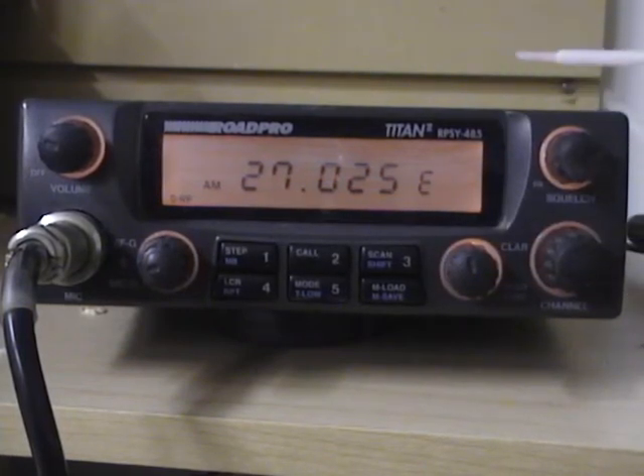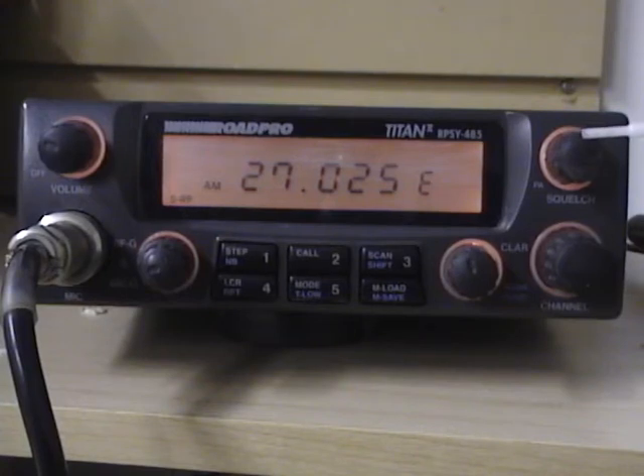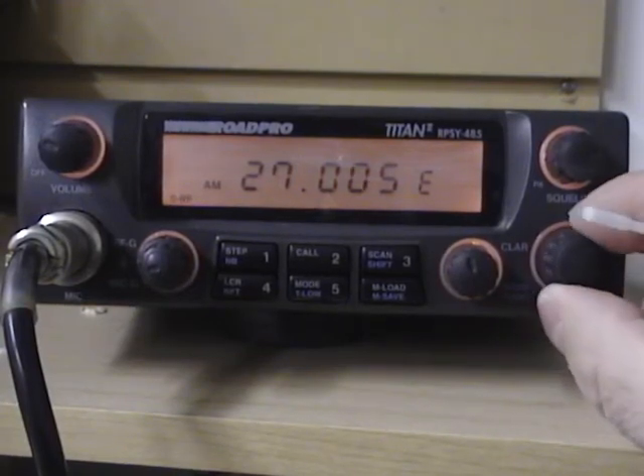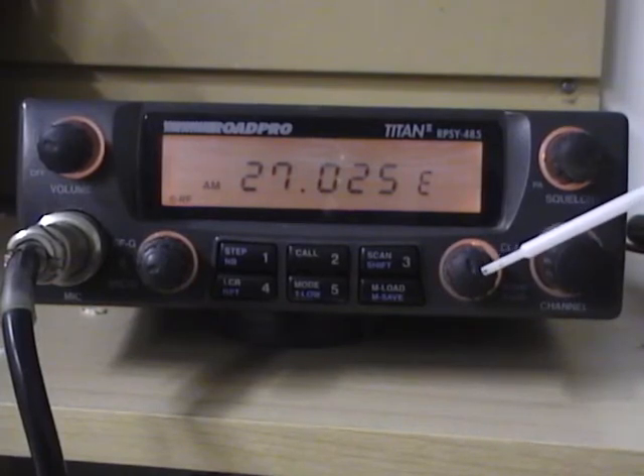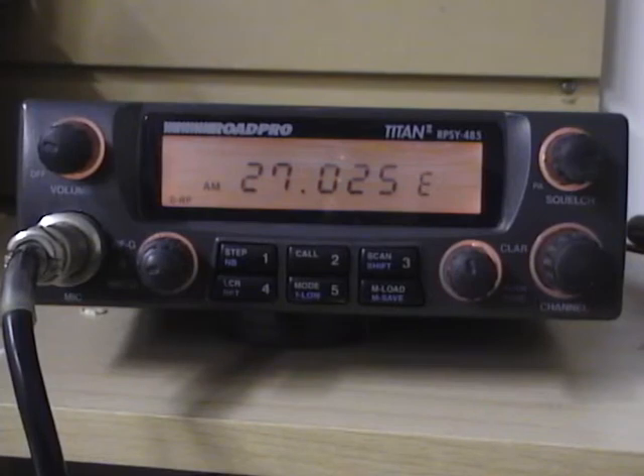Up top here is your squelch control, which also has a PA function — this radio does have a PA built in. This is your channel selector; turning that will adjust your frequency. Just to the left of that is your clarifier control. This radio has an unlocked clarifier that actually tracks on transmit and receive, so when you're adjusting it, it will adjust both at the same time for frequency.